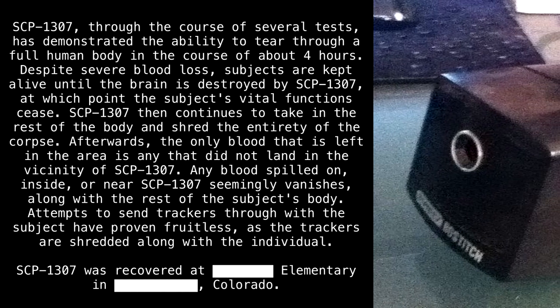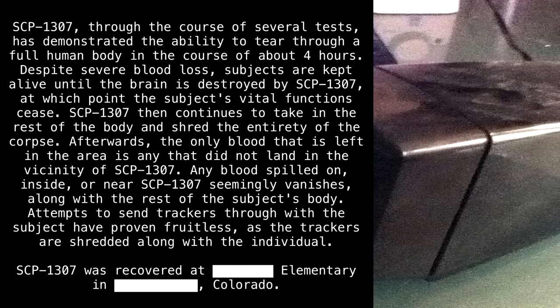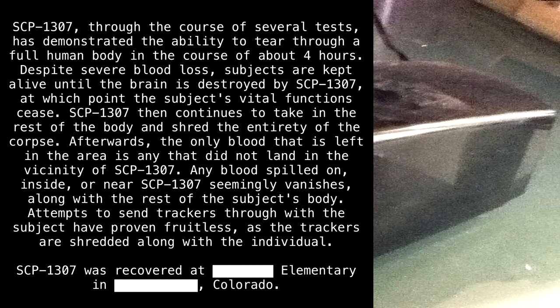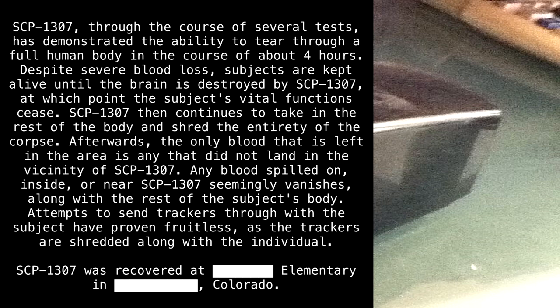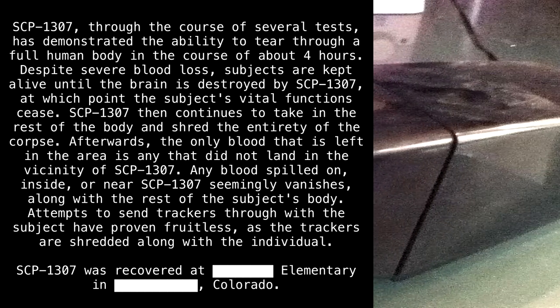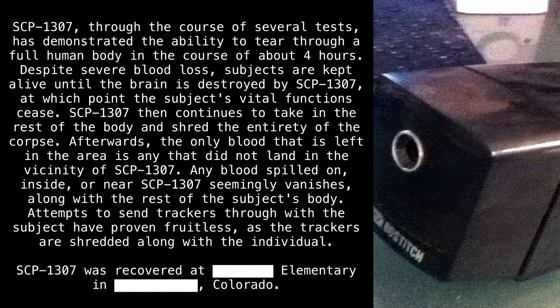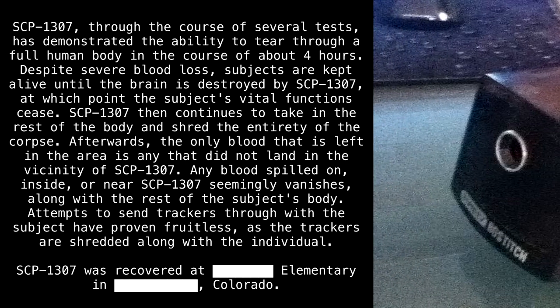SCP-1307, through the course of several tests, has demonstrated the ability to tear through a full human body in the course of about four hours. Despite severe blood loss, subjects are kept alive until the brain is destroyed by SCP-1307, at which point the subject's vital functions cease. SCP-1307 then continues to take in the rest of the body and shred the entirety of the corpse. Afterwards, the only blood left in the area is any that did not land in the vicinity of SCP-1307.